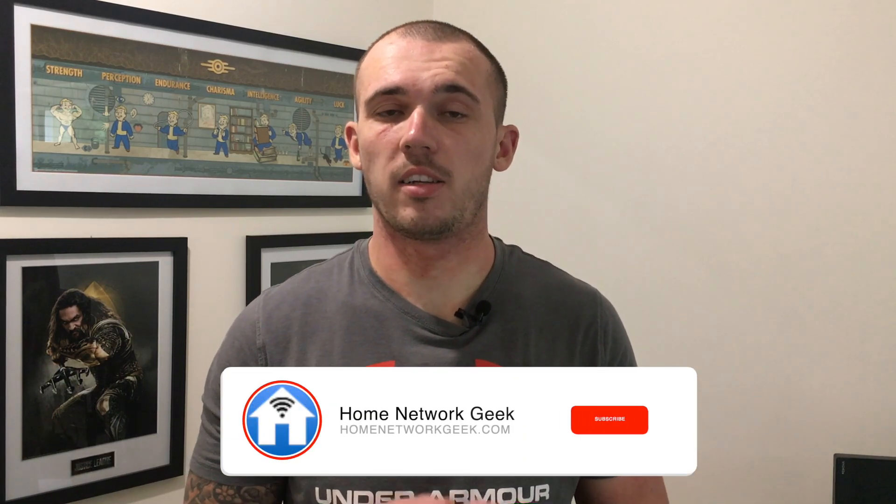Hey everyone, it's Chris here from homenetworkgeek.com where we talk about everything home networking. If you find this video helpful, it'd be great if you could drop it a like and consider subscribing to the channel. Now let's jump straight in and find out exactly how a USB Wi-Fi adapter even works.